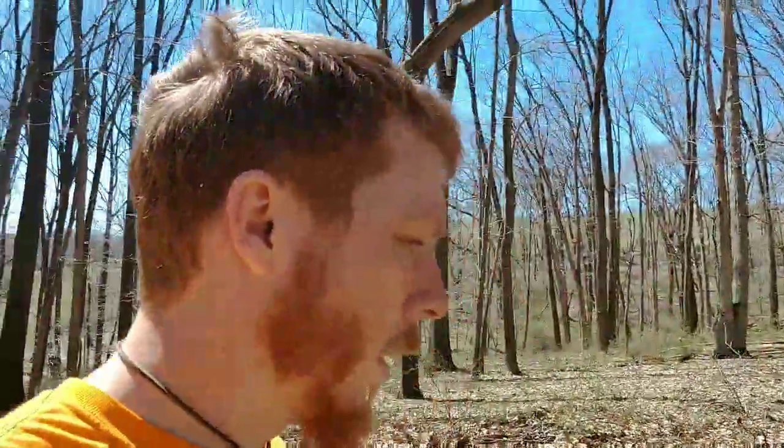Hey everybody, hope you're having a good day. Great weather here. It's time to start hitting our mineral spots for the year.